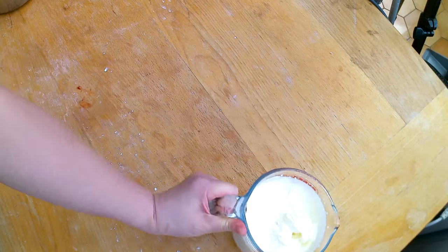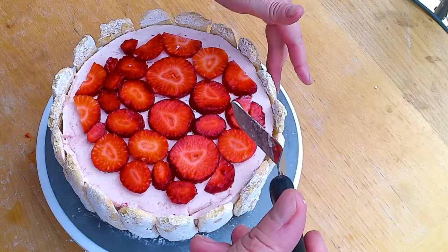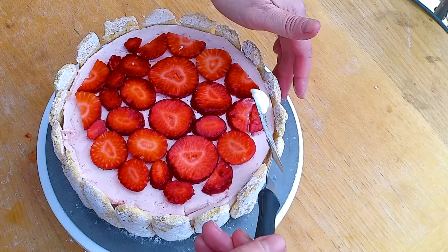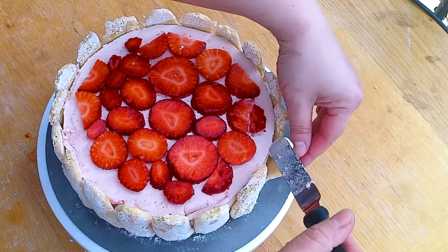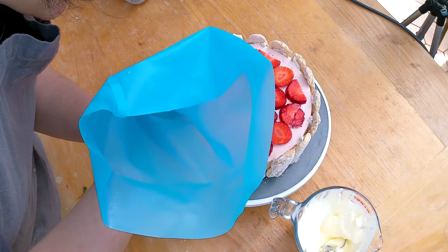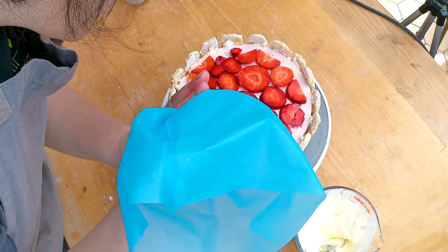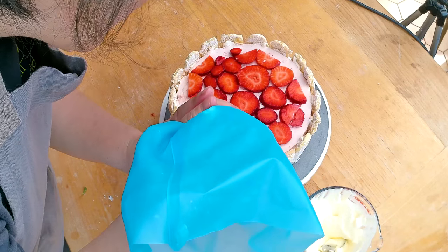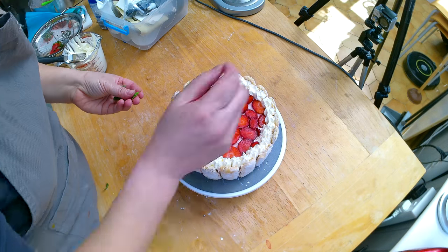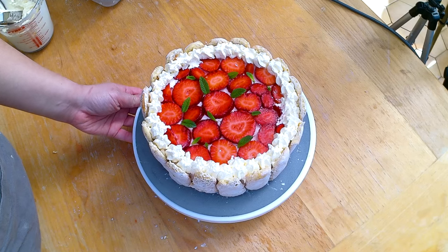A small trick: I'm checking which ladyfingers are a little loose and adding a bit of whipped cream to glue them to the cake. I'm filling the heavy cream into a piping bag to pipe some rosettes, starting at the edge of the cake and working my way around it. I also grabbed some mint leaves for final decoration. Here's my strawberry Charlotte — I am ready for summer and to bite into this deliciousness!